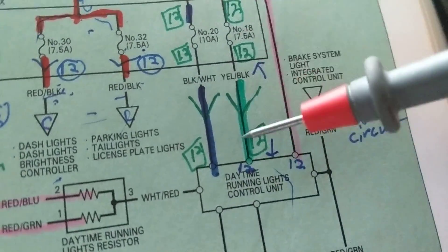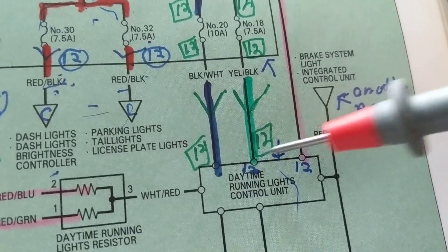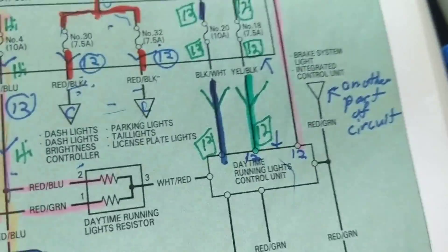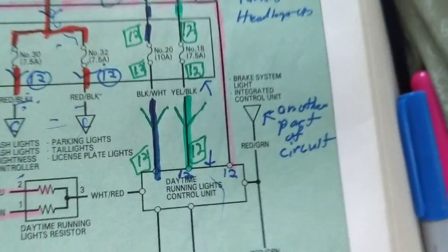Usually these terminals would be numbered — pin 1, pin 2, pin 3, pin 4, and so on. Again, this is just an exercise, not a real schematic like the one I showed earlier.